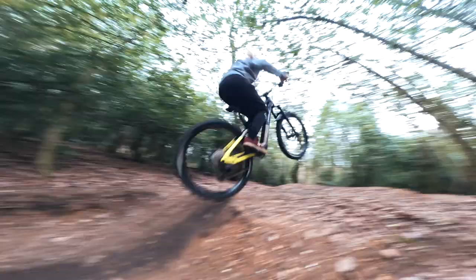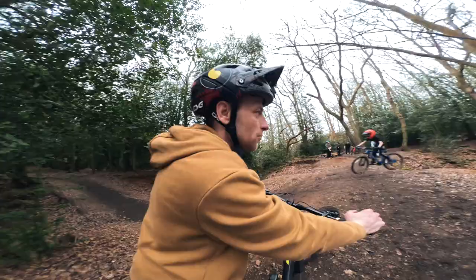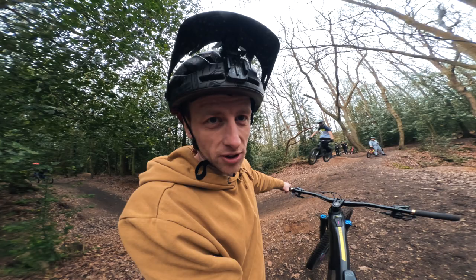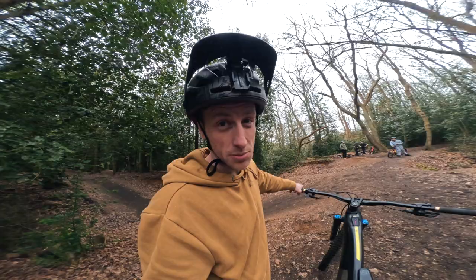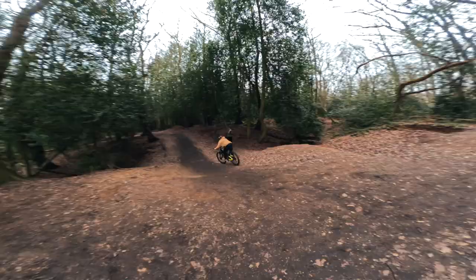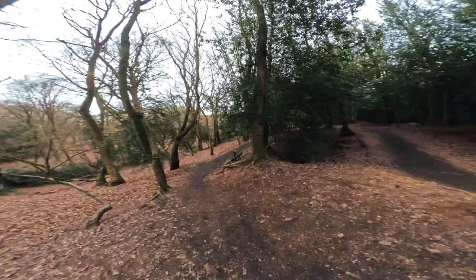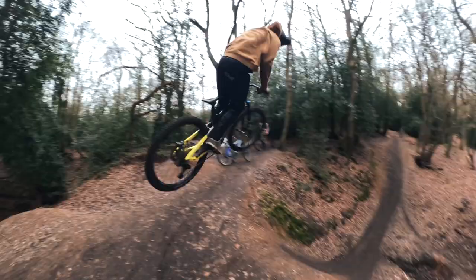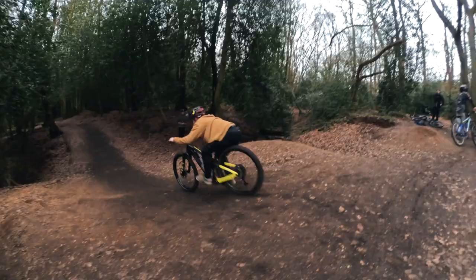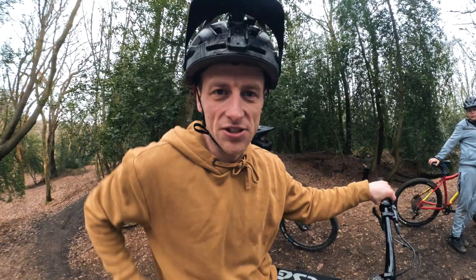That was sick — we've come to this jump because I've been wanting to do 360s on my e-bike for a long time. It's pretty difficult because not only is it an e-bike but it's also on 29s, which is quite long to spin. But this is the perfect jump — we're going to give it a go. Oh my god, I'm actually so happy with that! I wanted to do e-bike threes for such a long time and I feel like that's a good place to start.